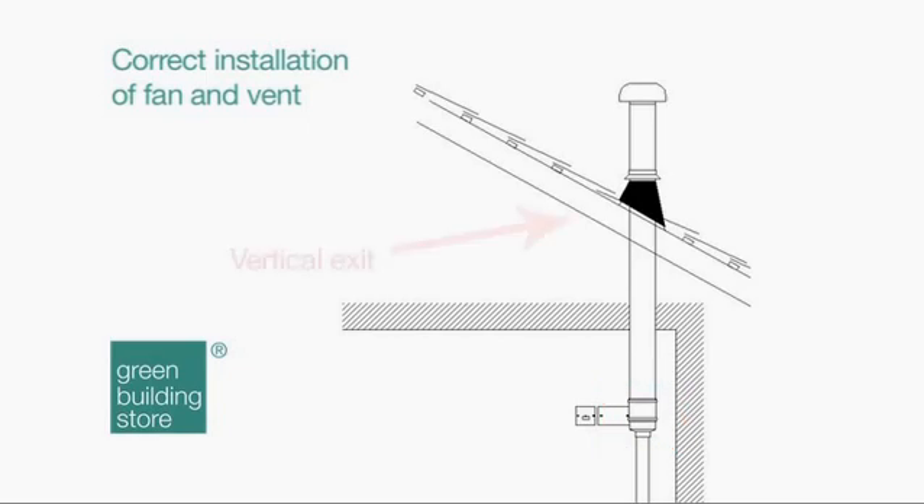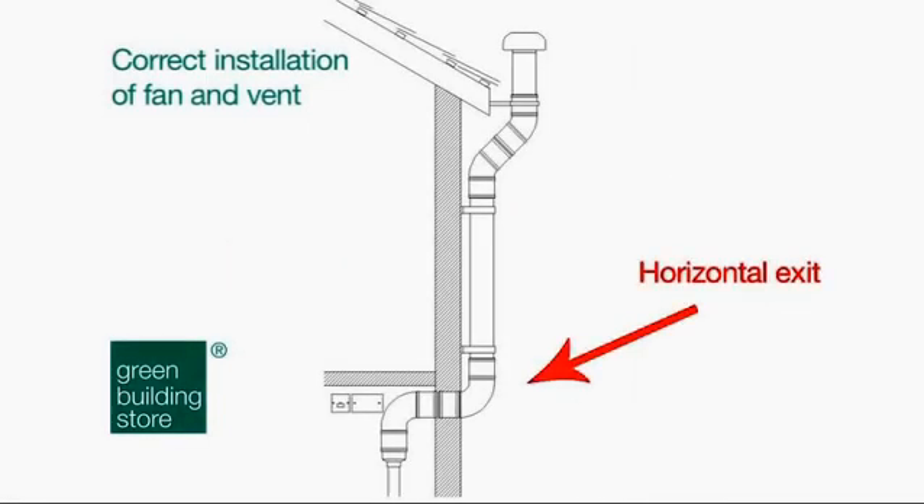4. The vent can exit the building horizontally or vertically, but it should terminate in the vertical.